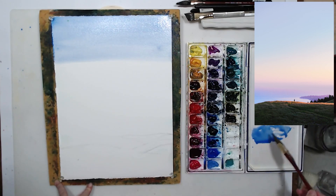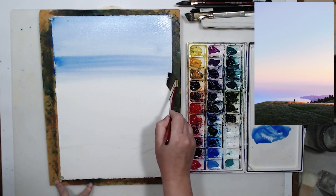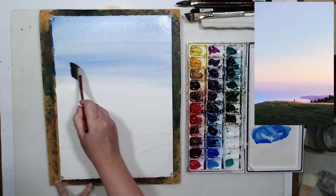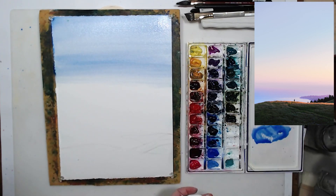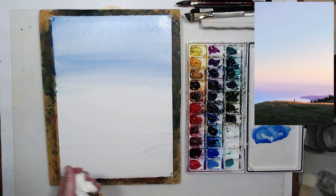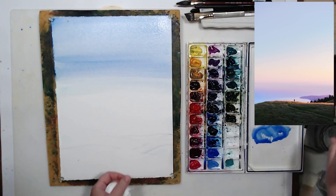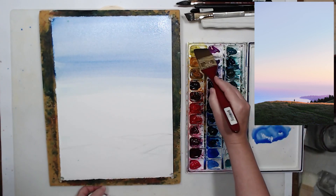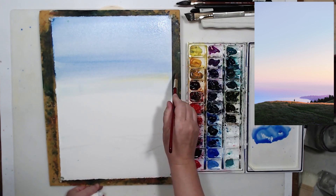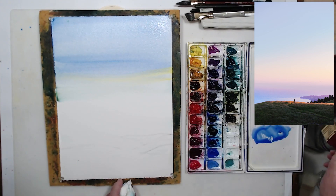The brush needs to be big enough for the size of paper you're painting on. You can also see I have a couple of rolls of painter's tape under my painting board, and my paper is at approximately a five to ten degree angle — just to help the paint slide down and mix and create that beautiful even wash that makes watercolor such a unique and amazing medium.